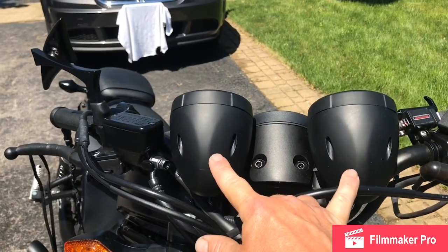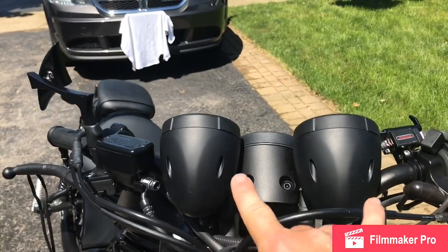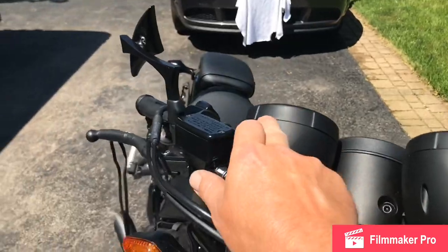These two speakers here kind of look like gauges, but these are speakers — we mounted them on there and they widen up the front a little bit.